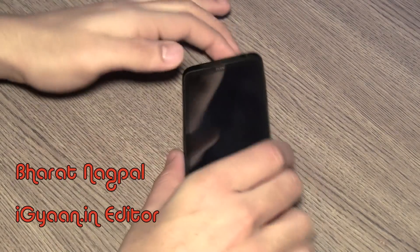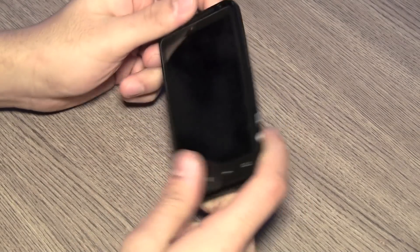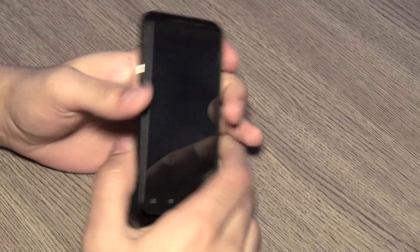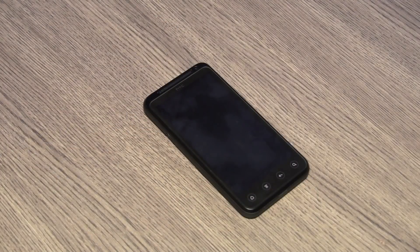What's happening guys? Today we are looking at the new HTC Evo 3D and I'm going to be telling you how this device fares in the market, so let's get into the full review of the new HTC Evo 3D.